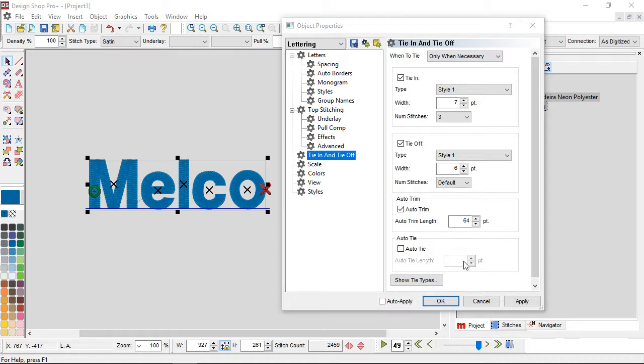If these are unchecked, you won't get them. Tie in is very important — that's the one that starts things off. Tie off is the one right before a trim, so you want that in there so things lock into place, you're not dragging the thread, you get a good trim, and it doesn't unravel. Tie in at the start of an element, tie off at the end of an element.